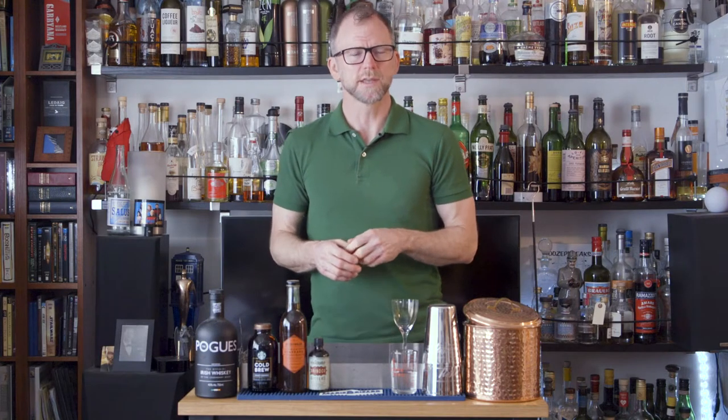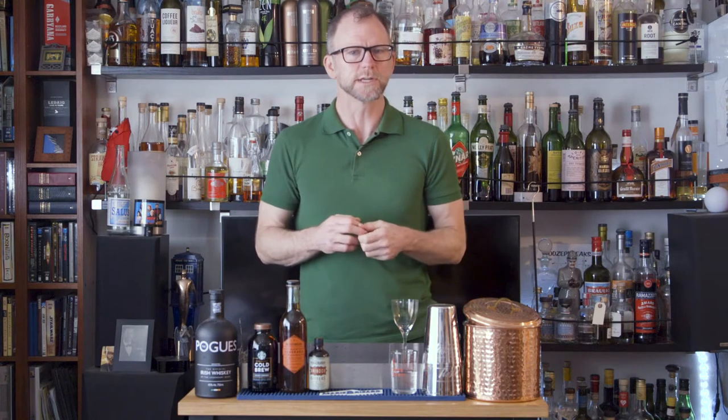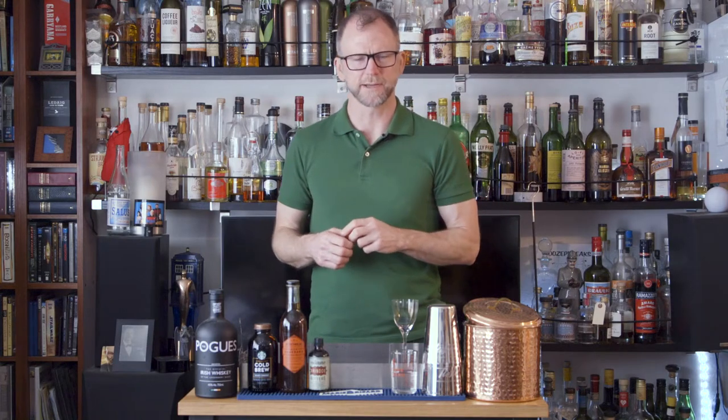It's Women's History Month and St. Patty's Day, which leads me to Jillian Vose, the beverage director at the Dead Rabbit. The Dead Rabbit is one of the best cocktail bars in New York City, named after an old Irish gang, and focusing on Irish whiskey. Today I'm going to show you how to make Jillian's Irish Coffee Martini, a cold version of the classic cocktail.